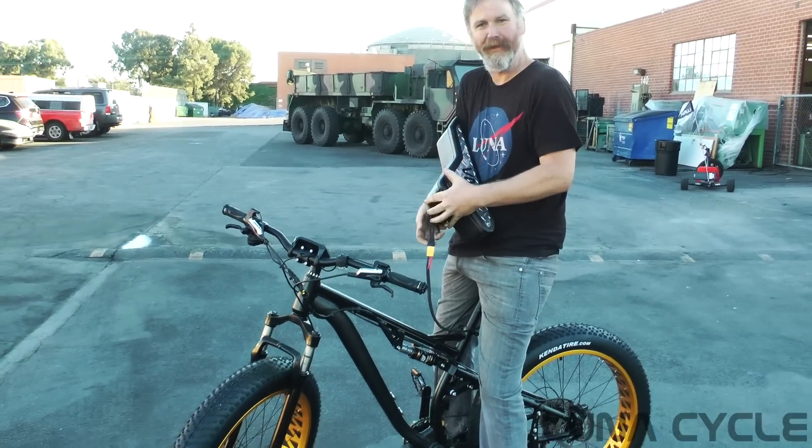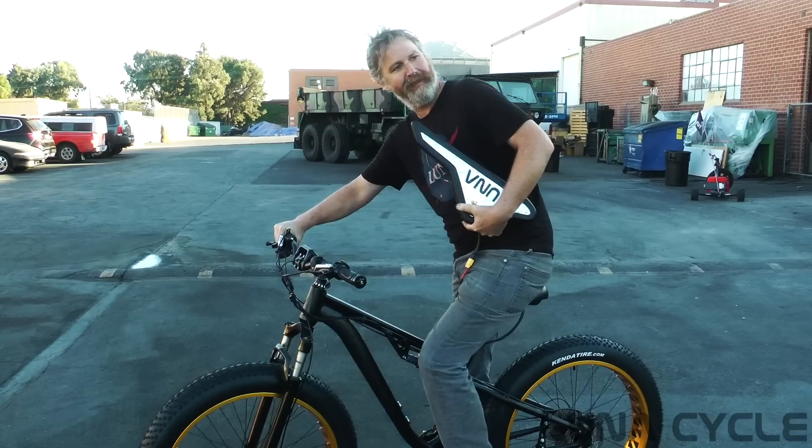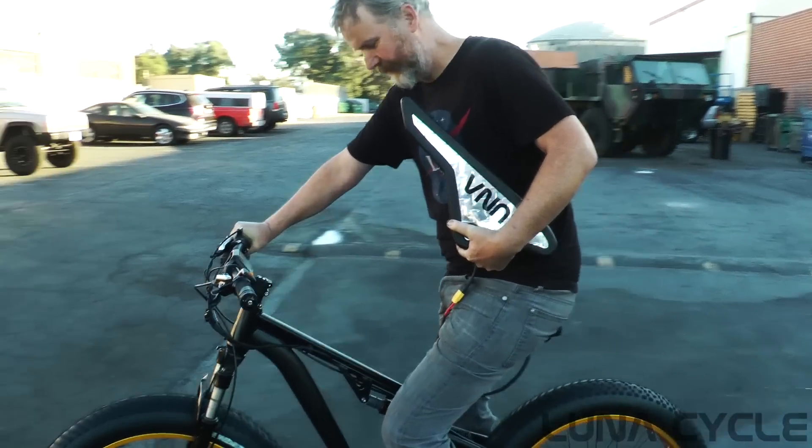The bike still starts, and it's showing 58.8 volts, so we obviously didn't lose any cells. There we go.